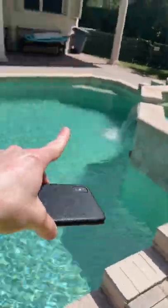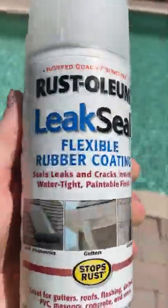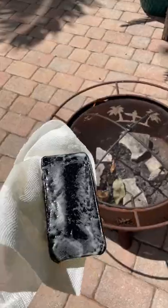After dropping my phone in the pool and completely breaking it, I wanted to make sure one of my phones never broke in the water again. So I got this waterproof coating and I sprayed it all over my new phone — even though I didn't really know what it did — but it said it was water resistant. So I wanted to test it out, and it said I had to let it dry for 24 hours.